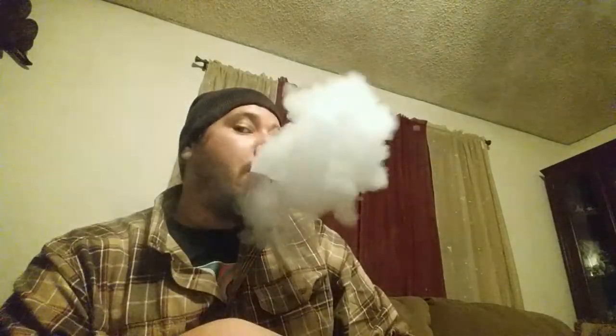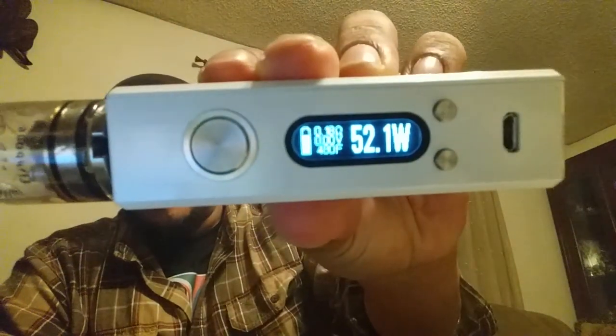It works fine — one, two, three, four, five to lock it out. Changing temperature, it's acting up a bit — set it for 480. One, two, three, four, five — there we go. It said the temperature was too high and it was at like 380 and it was burning up quick. I don't know what that was about, but it does have temperature protection — it won't let you burn the hell out of it. That right there was 52 watts at 480 on titanium.